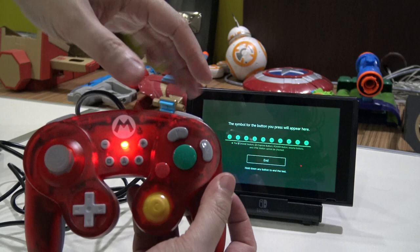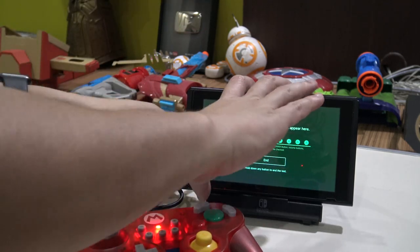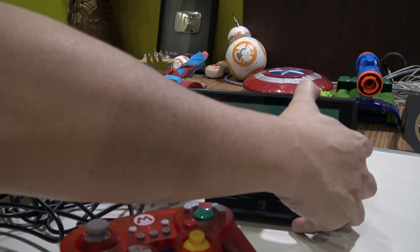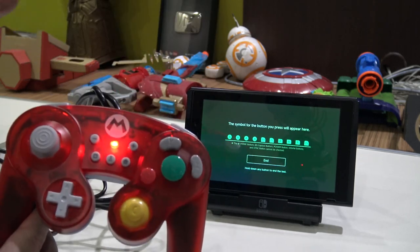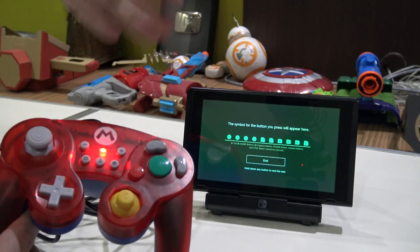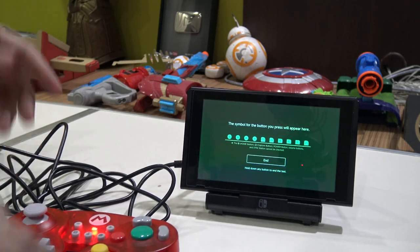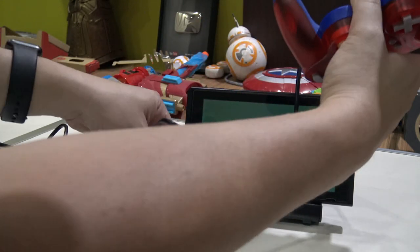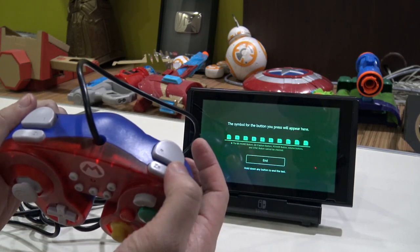The good thing about the trigger swap is you don't have to redo it every time you plug in. Once you've done it, if you disconnect and plug back in without holding the bumpers, the light still comes on and the triggers remain flipped — it remembers the setting. That's convenient. To turn the swap off, hold down the bumpers again while plugging in, and now the trigger is R and the bumper is ZR again.